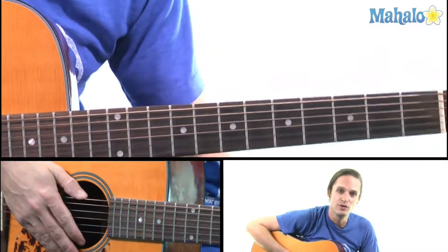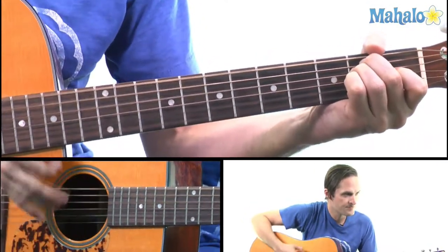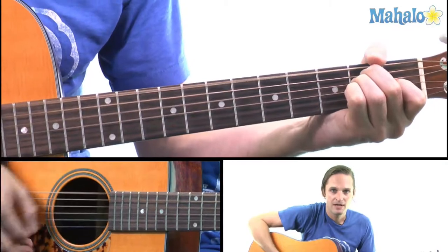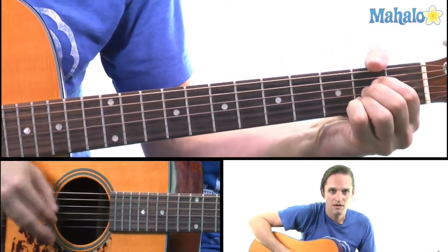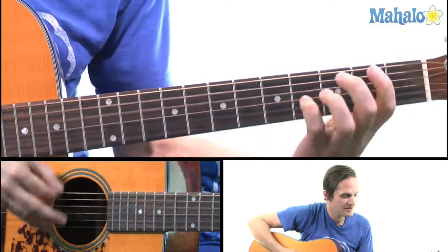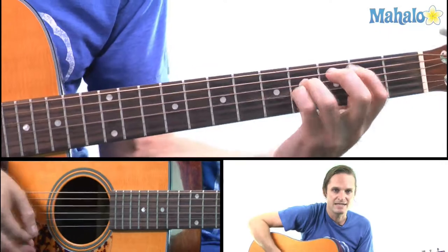So let's cycle through one revolution of that chord progression. E — hang on the E — now go to A, A7, back to E. Now the B, back to E.